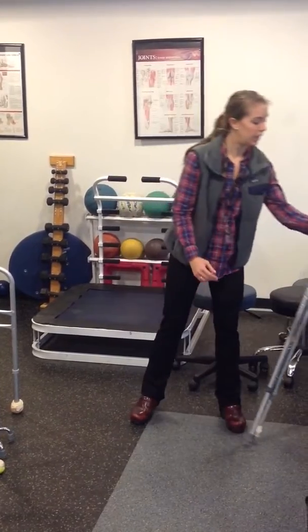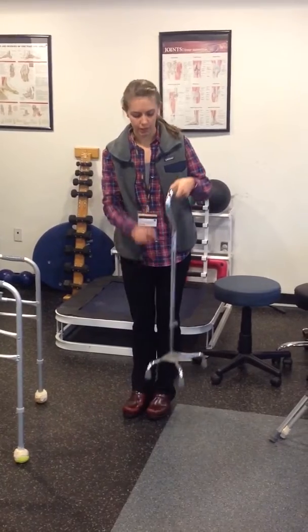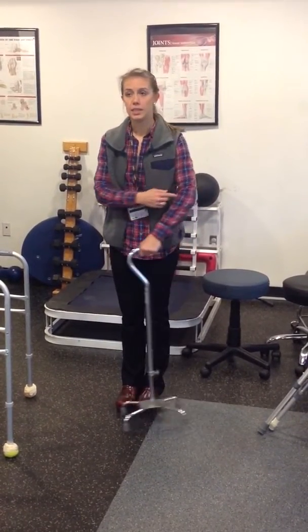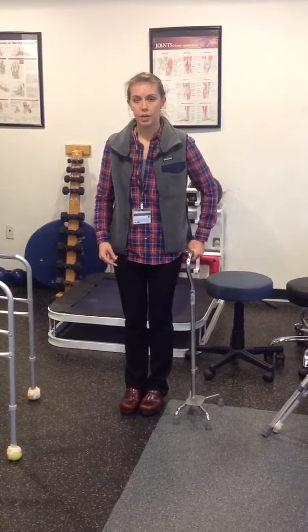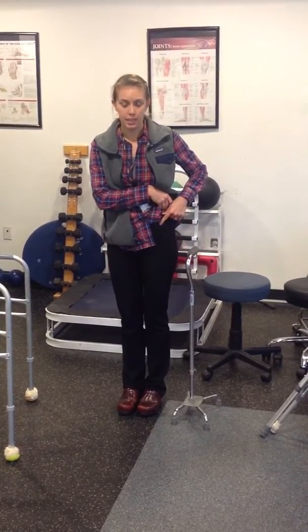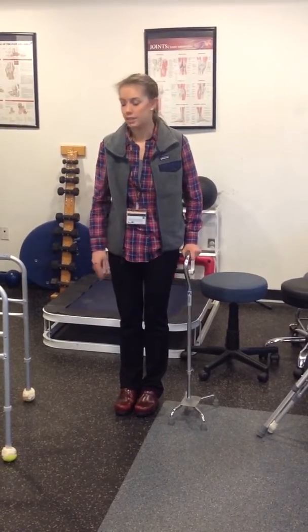For a cane and a walker, it's pretty similar. This is a quad cane, but it's the same for a single point cane. You want to have that same 10 to 15 degree bend in your elbow, and then it should hit at about your hip joint — which is kind of if you come to the side of your hip here, you'll feel a hard bump. So it's not up at the top, but down on the side of your hip, that you should feel right where your hand hits.